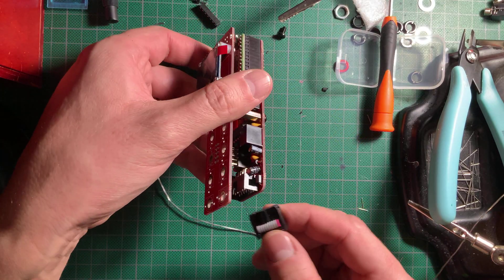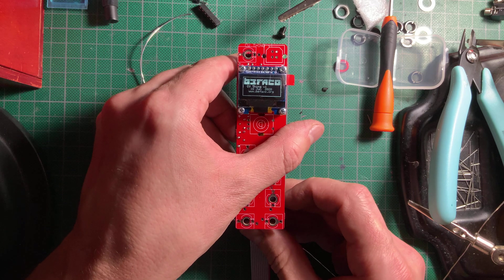I then turned on the module again to verify that it was booting and displaying properly, which it was.